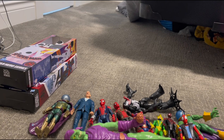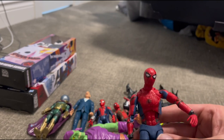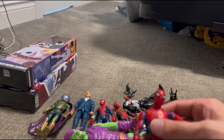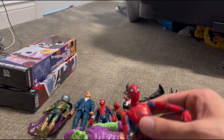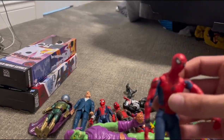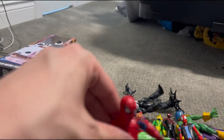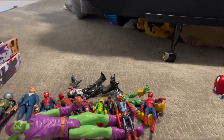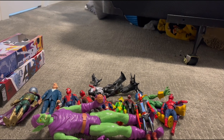Next we have the Homecoming Suit Spider-Man, which unfortunately I made a mistake by taking him to travel. And yeah, he doesn't travel very well. His leg fell off everyone! Oh my gosh, his leg! That was the Homecoming Spider-Man.